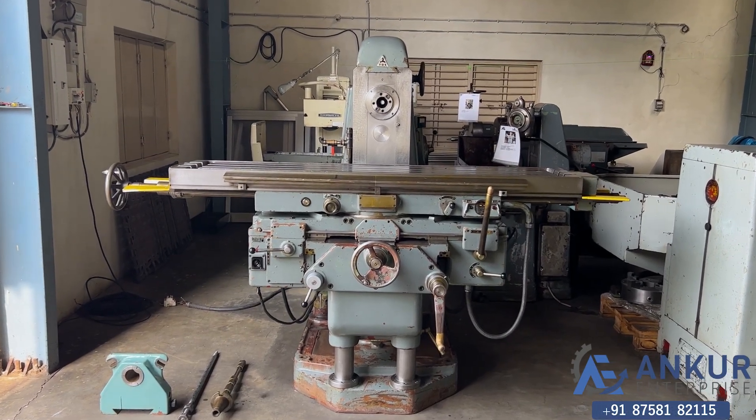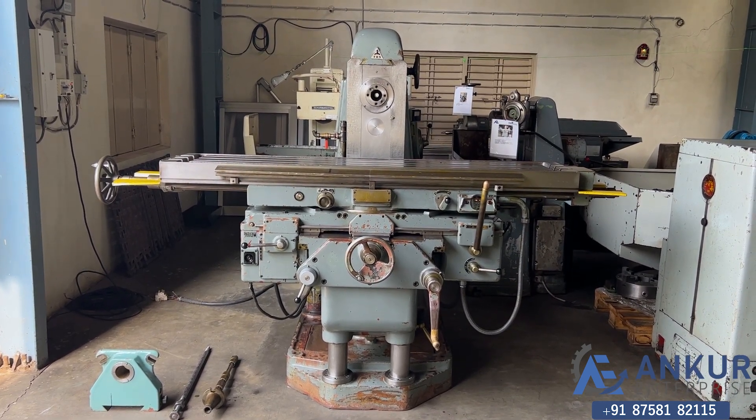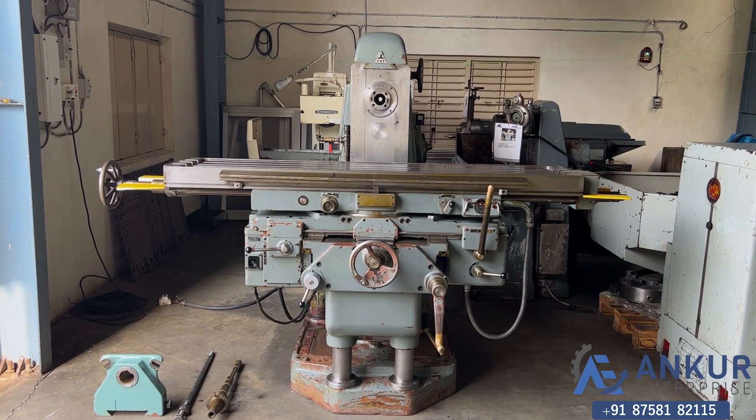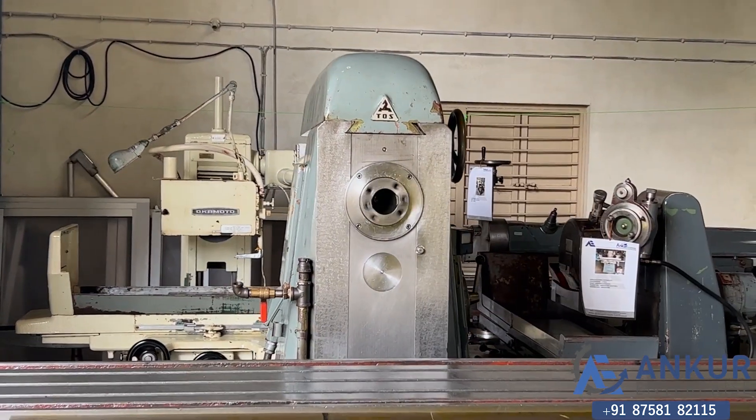Horizontal milling machine in excellent working condition. The make of the machine is TOS, Czech Republic.